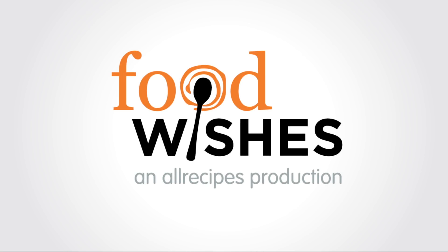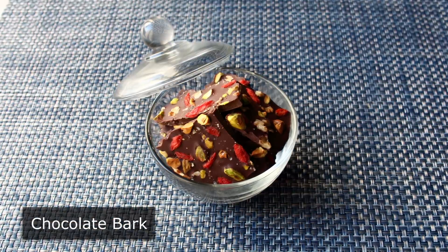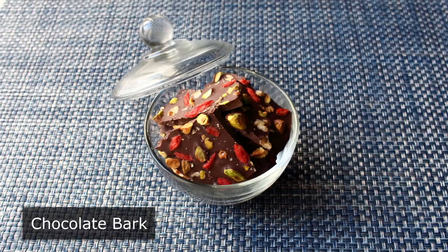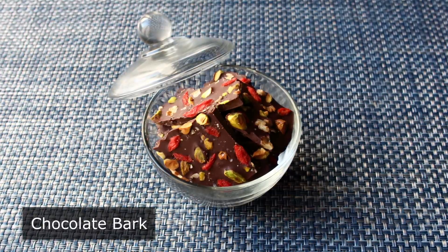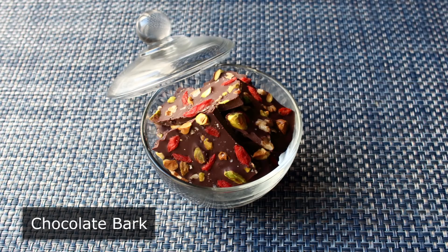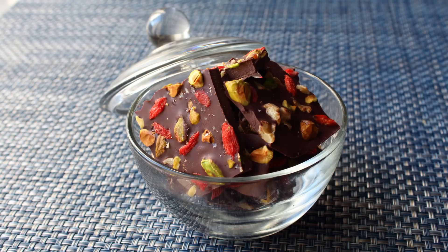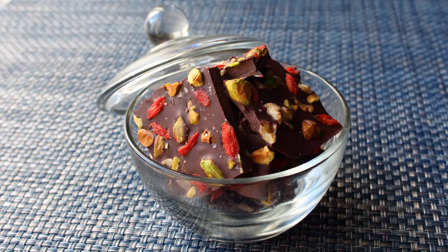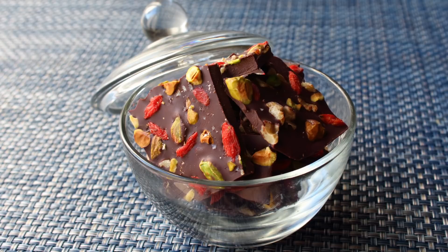Hello, this is Chef John from foodwishes.com with chocolate bark. Usually my bark is worse than my bite, but not this time. Besides enjoying this for your own personal pleasure, this beautiful and easy-to-make confection would make a great edible holiday gift — a great way to show people we care about them without spending the money that proves it.